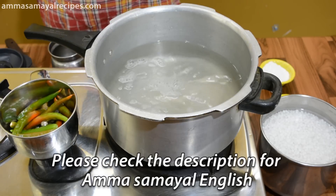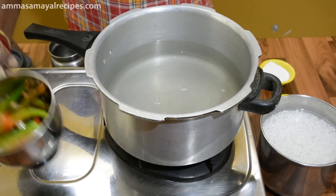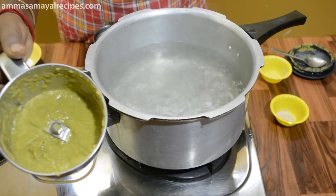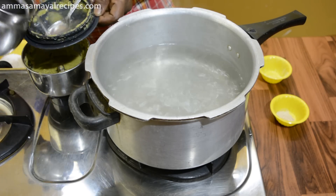The soil is good and we can add the soil. So we can add the soil so that we can add the soil. Now we will add the soil, and we can add the soil to it.